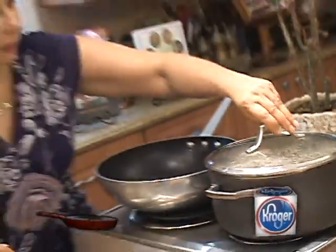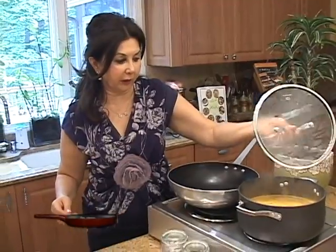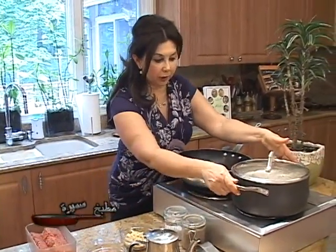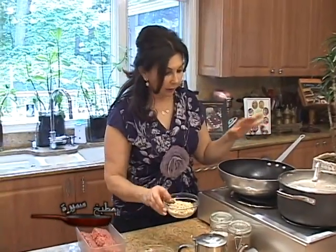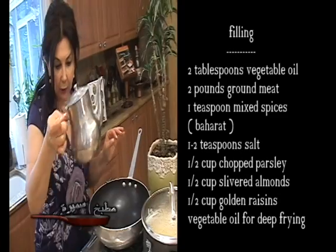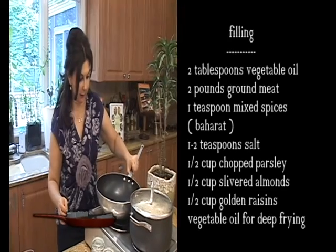While we are waiting for the rice — it's boiling and it's going to take maybe another 10 to 15 minutes to cook — we'll put the lid back on and let it cook. We will prepare the filling that goes inside the kibbi. For this, I will heat one tablespoon of vegetable oil in a skillet.